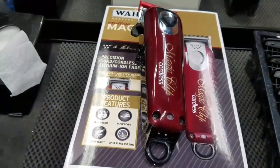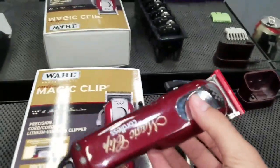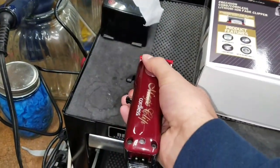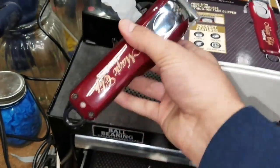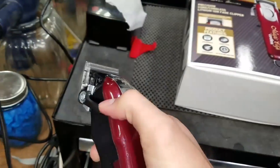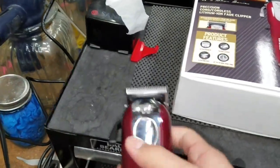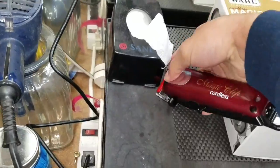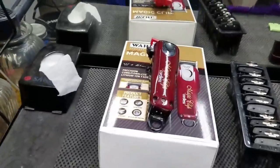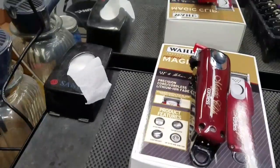So the Magic Clip Cordless — this clipper is amazing. I used it for about five cuts the other day, not in a row because it's rechargeable. The box says it only lasts about 90 minutes, but it charges real fast. This thing is powerful, it's light, and it's cordless, which is definitely a plus. That extra mobility makes clipper-over-comb so much easier, especially taking the bulk off the top of the head without a cord.